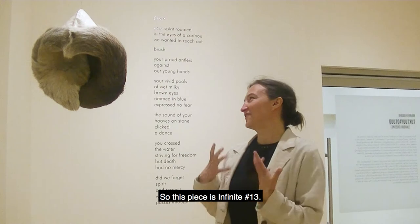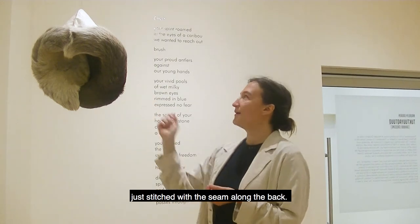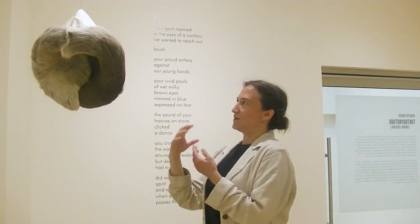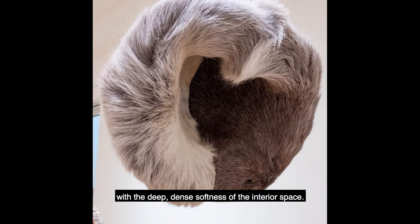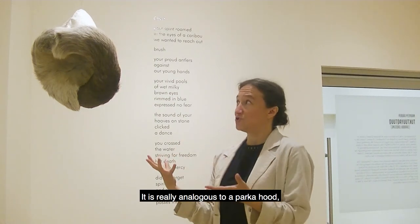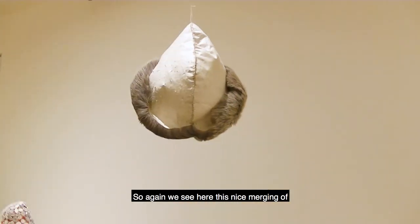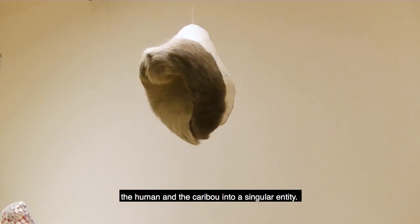This piece is called Infinite 13 and it's entirely made from caribou hide, just stitched along the seam at the back. What's really nice about it is you can see very clearly both the back of the caribou hide, which is hand-sprayed — that beautiful soft bright white color — and it contrasts nicely with the deep, dense softness of the interior. It's really analogous to a parka. You can imagine someone wearing it; it's about human height, so it has a real human presence. You really see this nice merging of the human and the caribou as a singular entity.